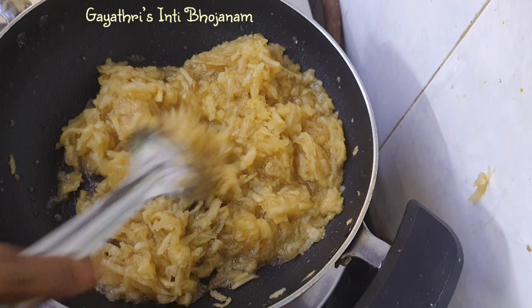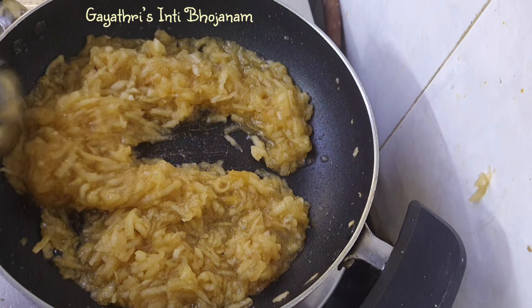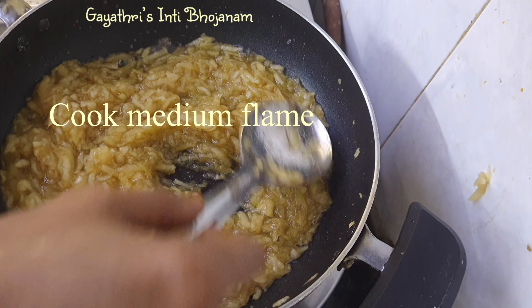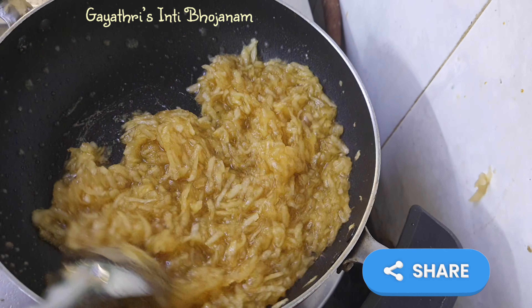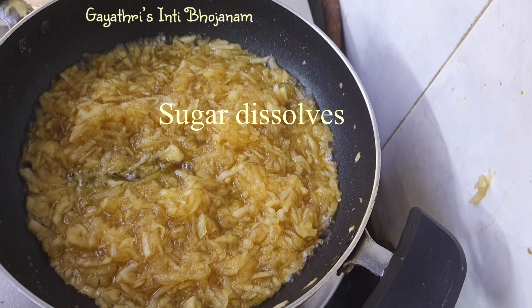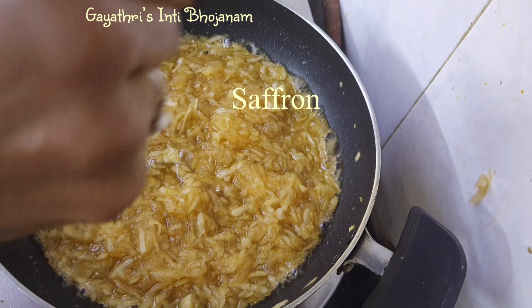Let's add a little bit of chakras. Let's add the apple to medium flame. Let's add the apple to the chakras.